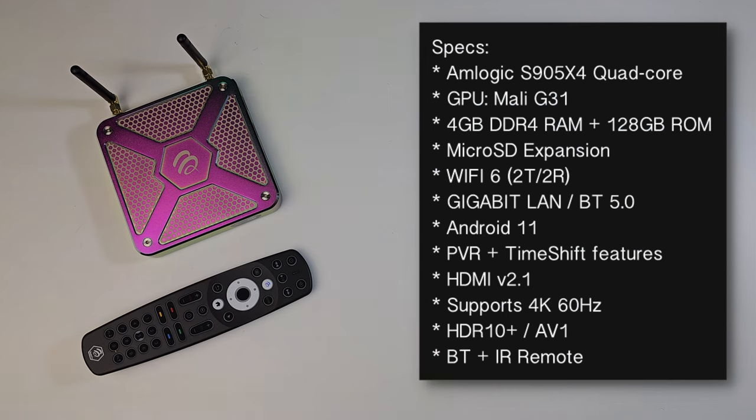This box is powered by the Amlogic S905X4, which is a quad-core chip, along with Mali G31 graphics. You've got 4 gigs of DDR4 RAM and 128 gigs of internal storage, plus micro SD expansion. This box features Wi-Fi 6 with dual antennas, gigabit LAN, and Bluetooth 5.0. It's running full Android version 11 with Buzz TV's custom software featuring enhanced PVR timeshift functions for internet TV services. It has HDMI 2.1, supports 4K60, HDR10 Plus, and the AV1 codec.